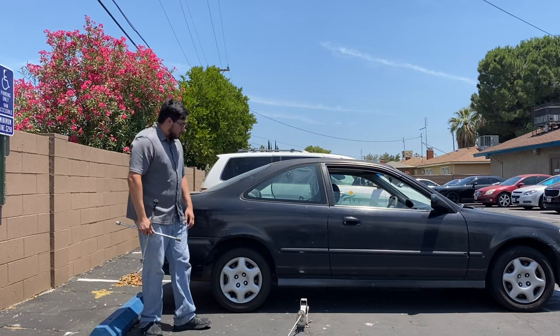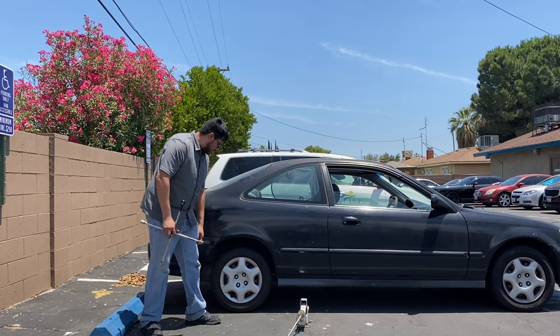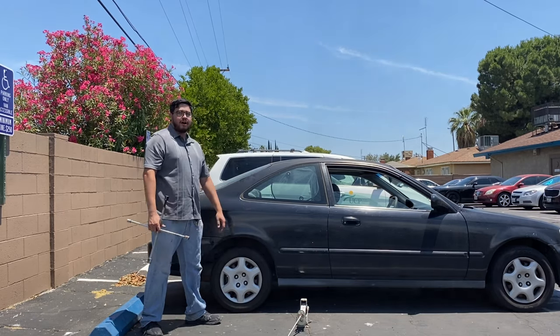Got the tire on and we've lowered the car. Now the last step is to extra-tighten the bolts so they don't fly off from driving.